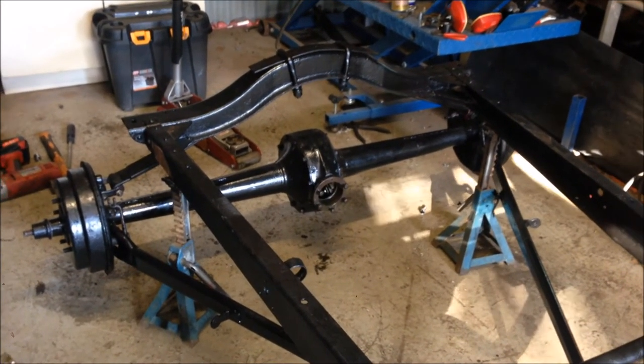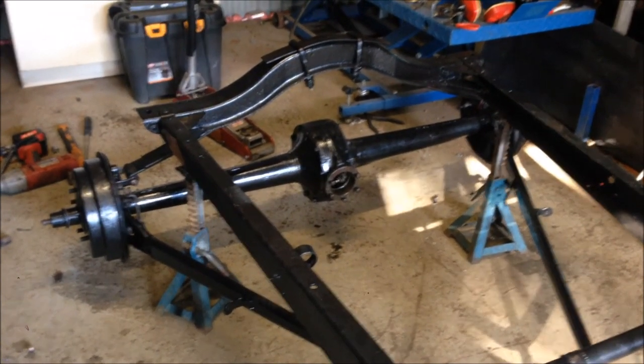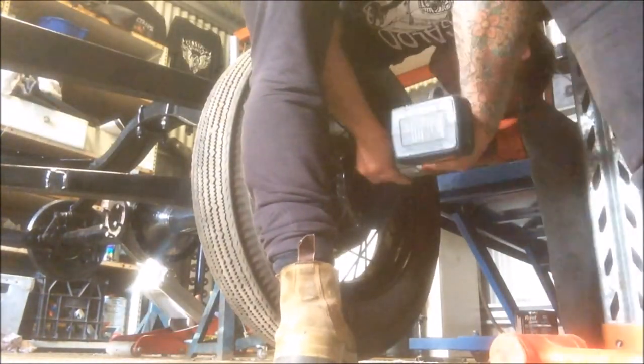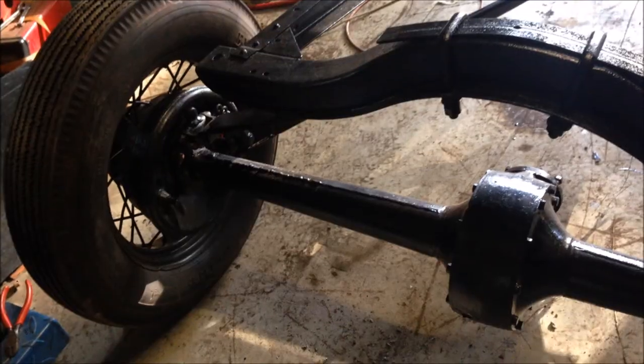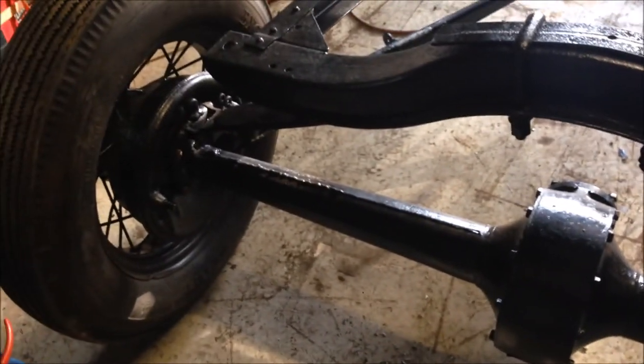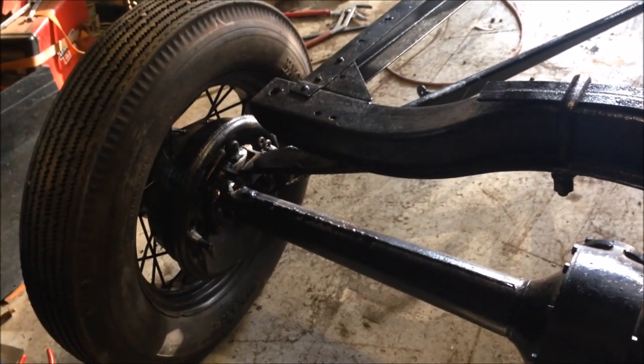There's that moment when you're building a car and it becomes a roller - this is that moment. Well, the back half anyway. We have a rear end, a functioning rear end. Still a bit to connect but she rolls - apart from the front stands and no front wheels or axle, but the back end's done. Anyway, that's it from me today. I need to have a rest and start thinking about the front end. We'll see you when that happens - stay cool, be good to your mates, like, subscribe, all that stuff.